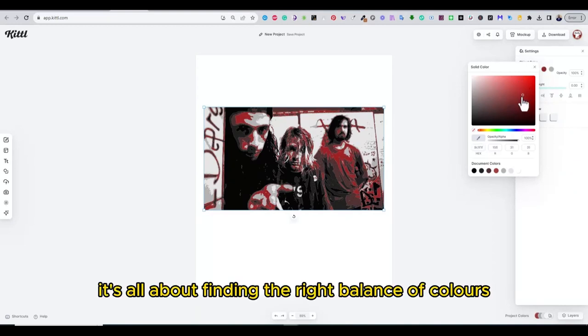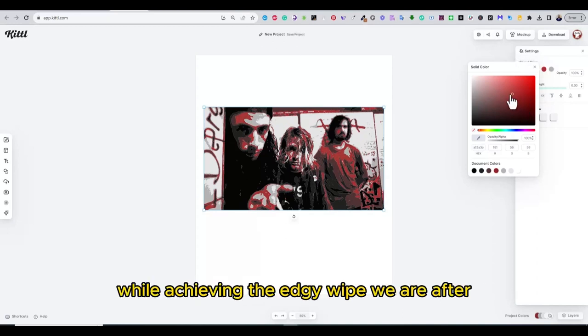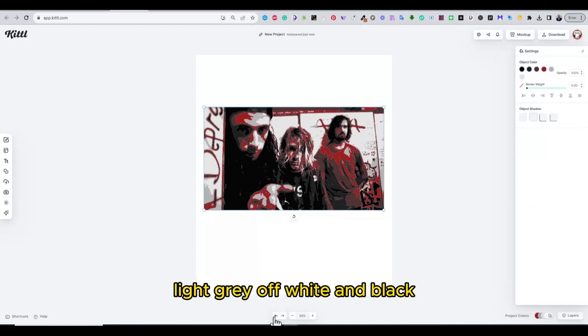It's all about finding the right balance of colors to retain the details while achieving the edgy vibe we are after. Eventually I settled on a combination of colors consisting of red, light gray, white, and black.